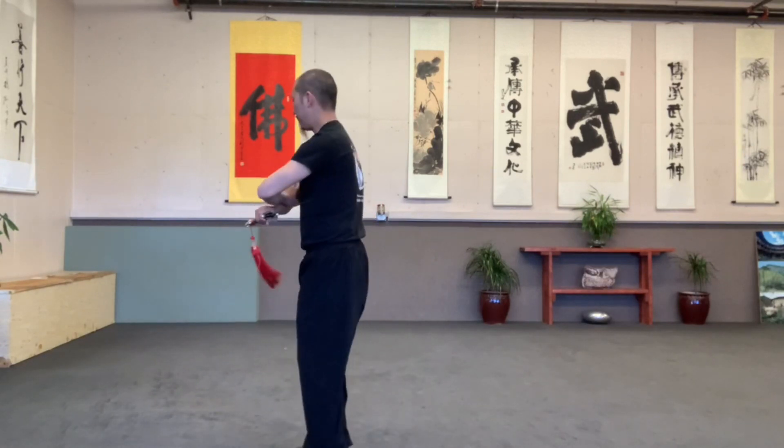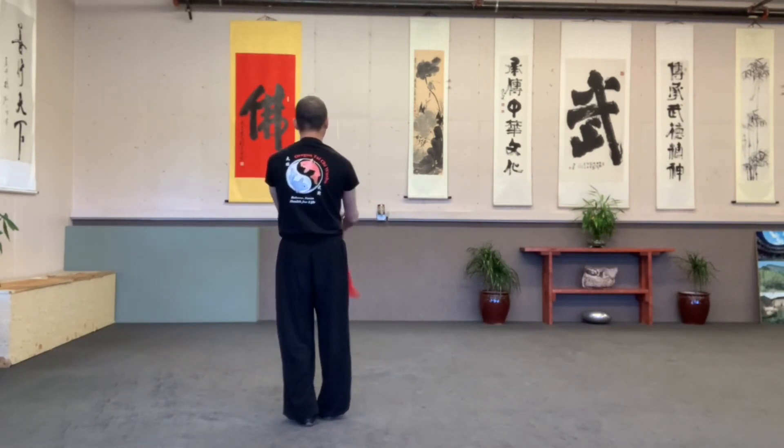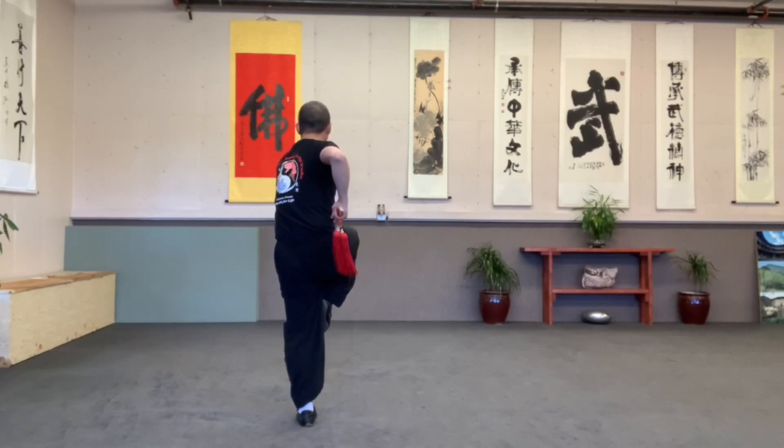Take half step. To your body. Inside front. Outside front. Right hand. Left hand push.